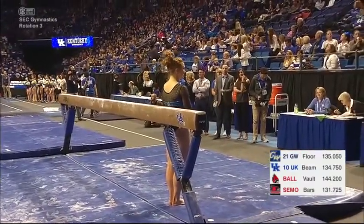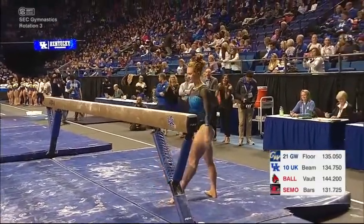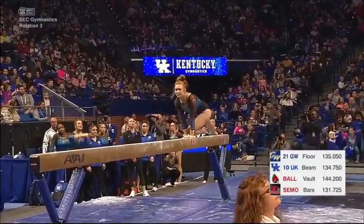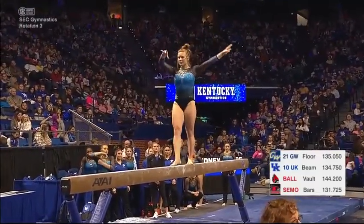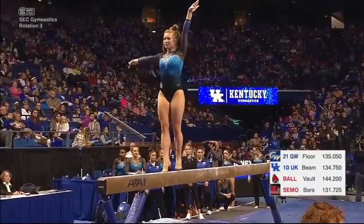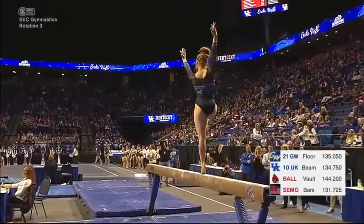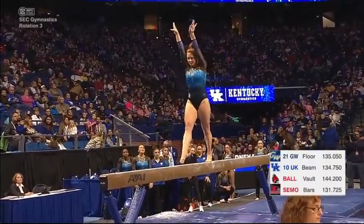Sidney Dukes, a junior on Kentucky — one of the few juniors. Goal turn requirement on the beam, nicely done. Back countering, back layup, beautifully done. Now she can smile. Sometimes you gotta get that move over.